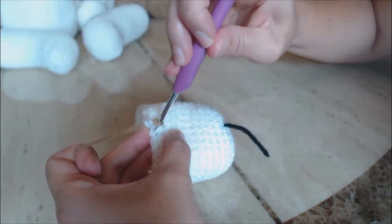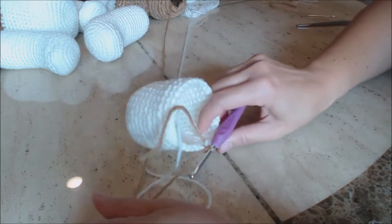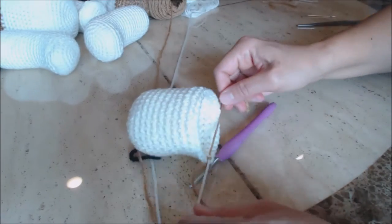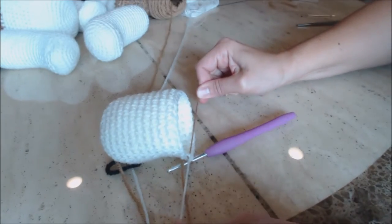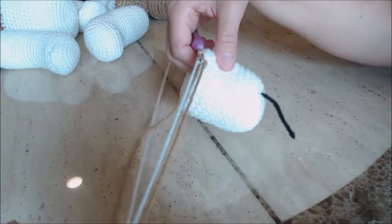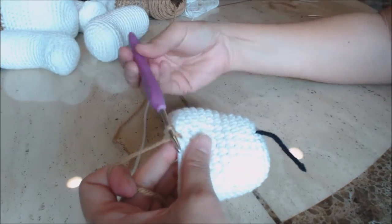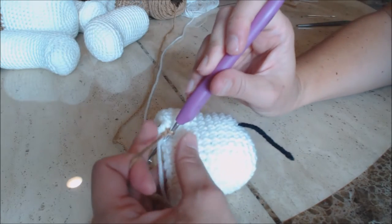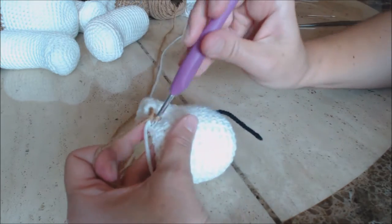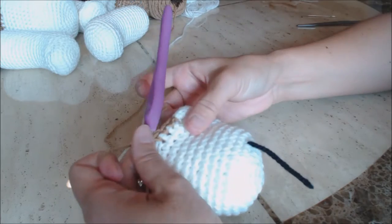Same as with the feet and the body — carry the white yarn as you work and crochet with the brown yarn. Go into the next stitch behind the white yarn, bring up a loop with the new color, two loops on the hook, yarn over and go through both for a single crochet. Do one single crochet into every stitch around for four rows, then come back.